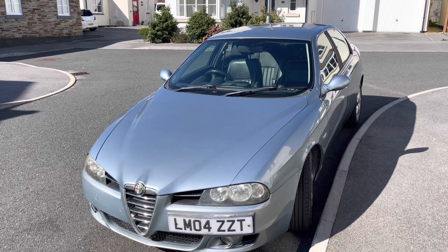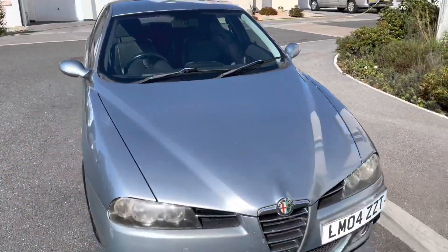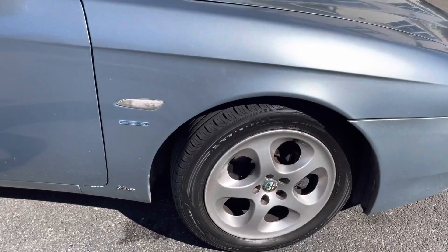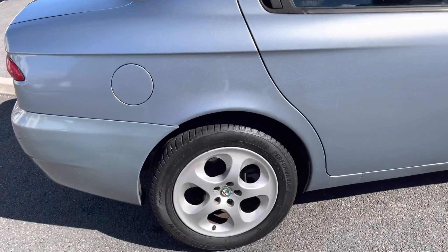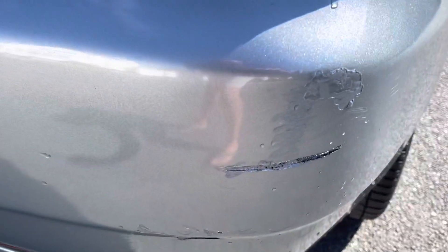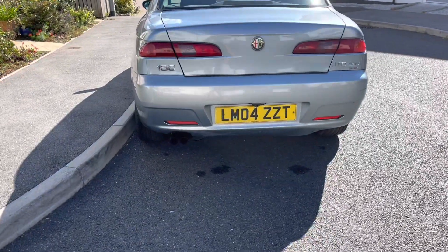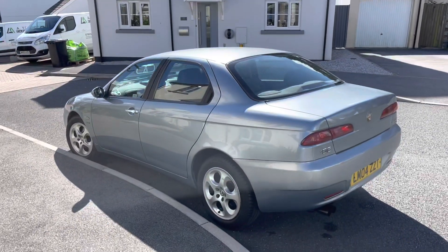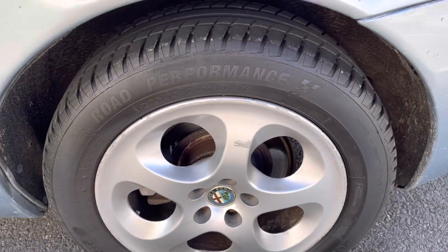Right, Alfa 156 JTD Lusso, 20-valve multi-jet — outside. Close up of the tyres and the wheels. Bodywork is very, very good for the year. Slight scuff there, look. Looks nice from the back. A couple of chrome tailpipes there would be nice, but that's down to individual choice. It is entirely standard. Another good wheel, good tyre.